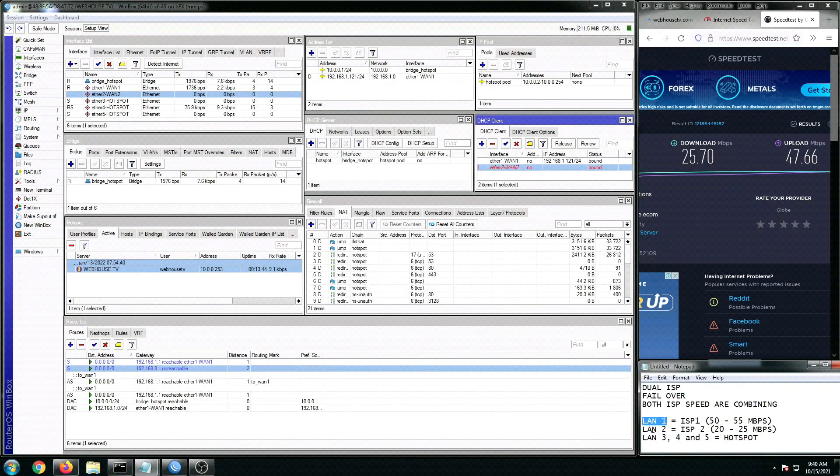And we have to go through the configuration — so don't worry, I'm going to show you guys my script in my next video. At this point, allow me first to prepare myself to do the step-by-step tutorial. This is Webhouse TV — thank you so much for watching, and see you on my next video. Have a good day.